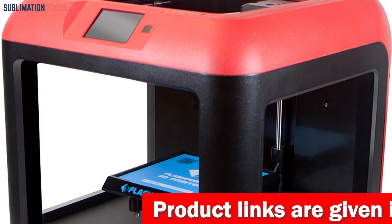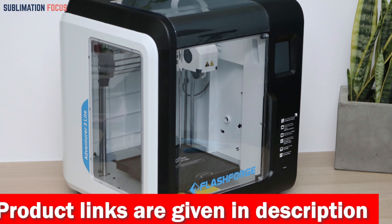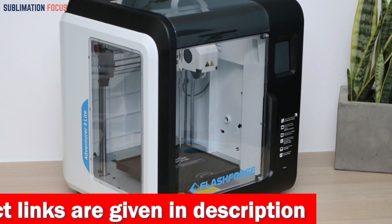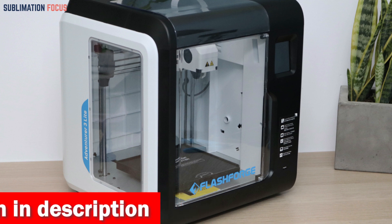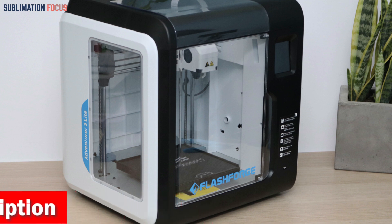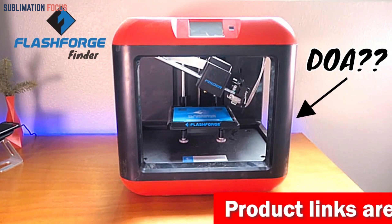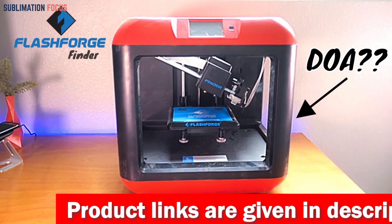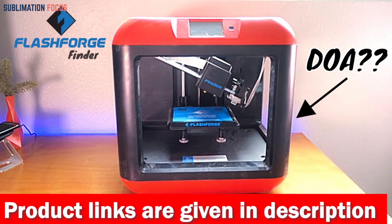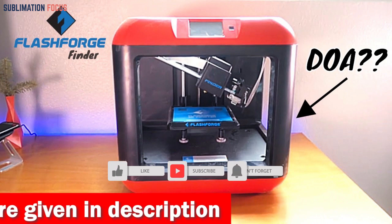In addition to ABS, the Flashforge printer is compatible with a range of other filaments including PLA, HIPS, PETG, TPU, and more. The printer has a full manufacturer's warranty fulfilled by Flashforge and free email support from expert technicians. The user manual provides detailed instructions to ensure you get the most out of your printer, making it a solid investment for professionals and hobbyists alike.